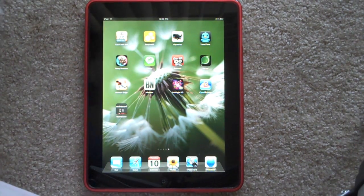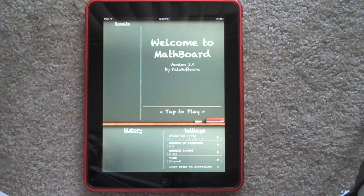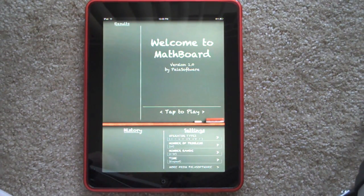Hi there, this is Leanna with Tippie.com and we're going to take a look at MathBoard on the iPad. MathBoard is an educational application aimed to help you develop and strengthen your arithmetic skills. This is going to be a great app for children who are learning how to do various arithmetic operations. Let's go ahead and take a look.